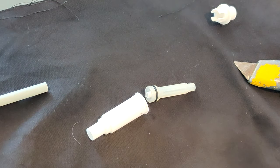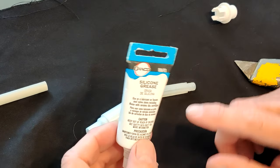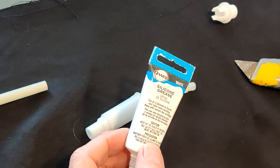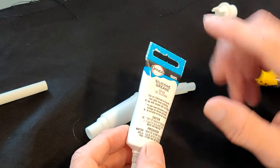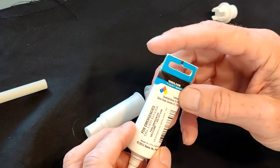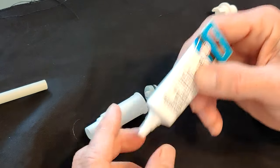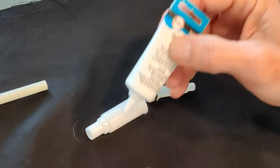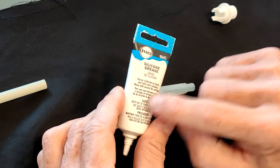This is the lube grease — it's from Danco, a company that makes faucets and all sorts of things. It's a silicone grease, non-toxic. You can get it at Home Depot, Lowe's, or a hardware store. It comes in a small tube. The nice thing about this grease compared to Vaseline is it stays in place better — Vaseline can get washed out after some time.